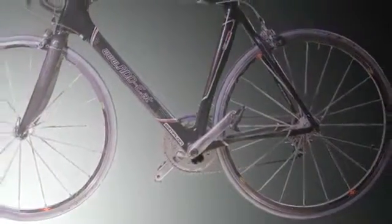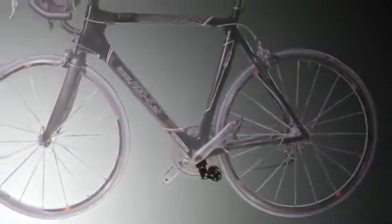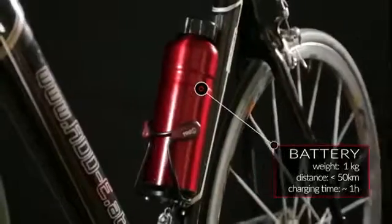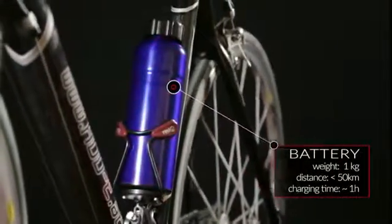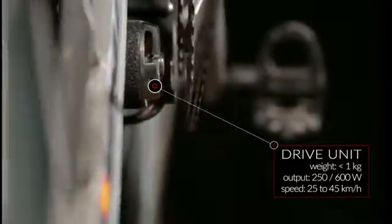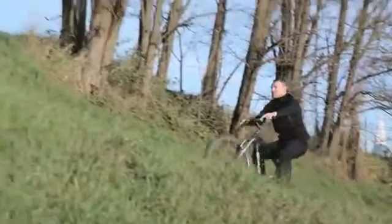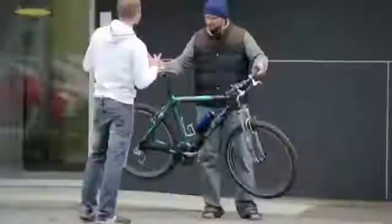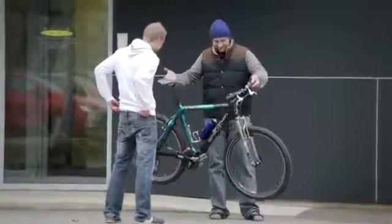EDI consists of three parts: the mounting plate, the drive unit and the battery — all made of high quality materials. EDI is almost invisible, and it's a true lightweight champion. While most other systems have between 5 and 10 kg, EDI weighs only 2 kg, including the battery.